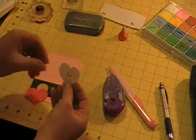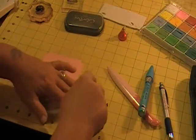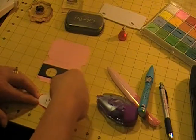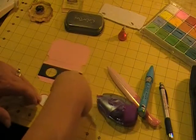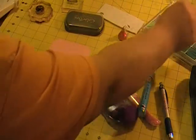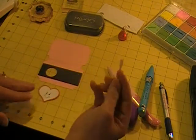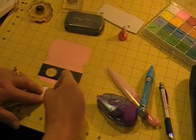For video purposes, usually I would use my Zig two-way glue pen, but today I'm just going to use the adhesive tape. Because it is a shadow heart, I want to make it as even as I can all around it, and I just lay it down just like that. To give her some rosy cheeks, I have some chalks over here, and I use Q-tips and just rub a little bit on here to give her some rosy cheeks.